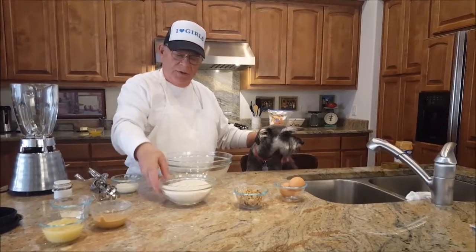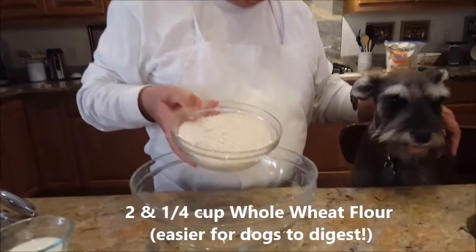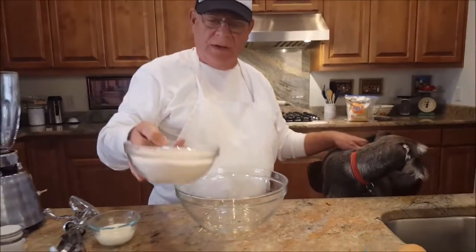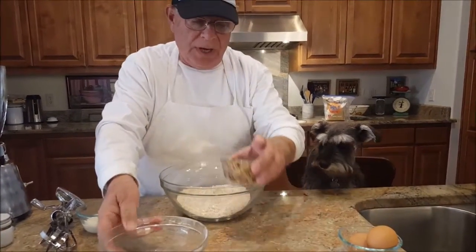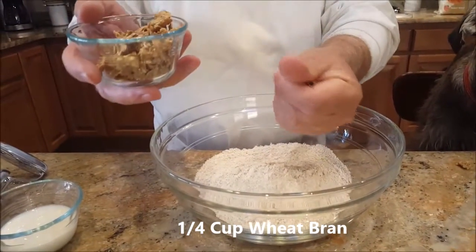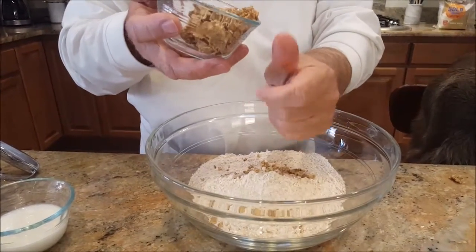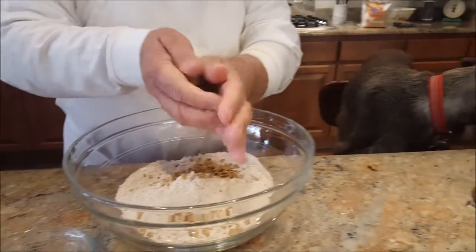Now we're going to use two and a quarter cups of wheat flour. The reason we use wheat flour is because it's easier for dogs to digest — it's hard for them to digest regular flour. We're going to put that in here, and along with it we're going to have some whole bran flakes. I'm going to crunch these up a little bit as you mix them in because you don't want big flakes in the dog biscuits.